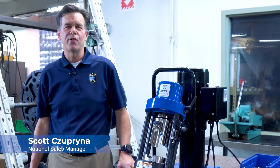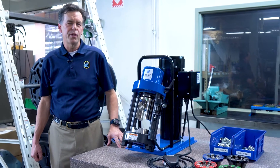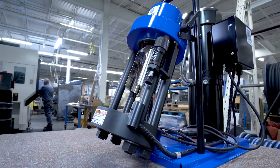Hi everyone, I'm Scott from Kurt Hydraulics. Today we're going to take a look at the Kurt KH-60 crimper. I'm going to walk you through how to properly make a hose and fitting assembly. First, let's set up the KH-60 and prepare to make our first assembly.